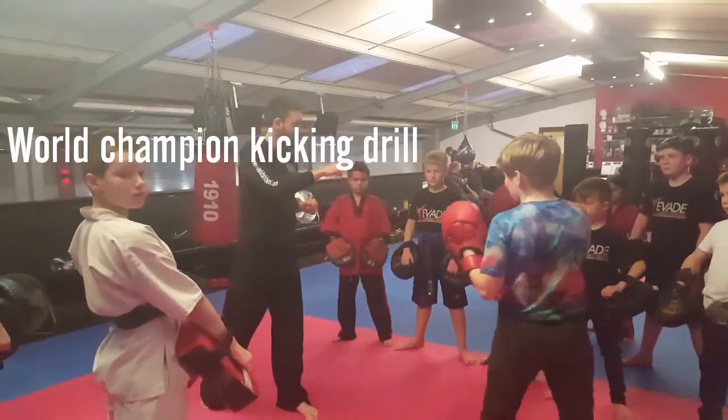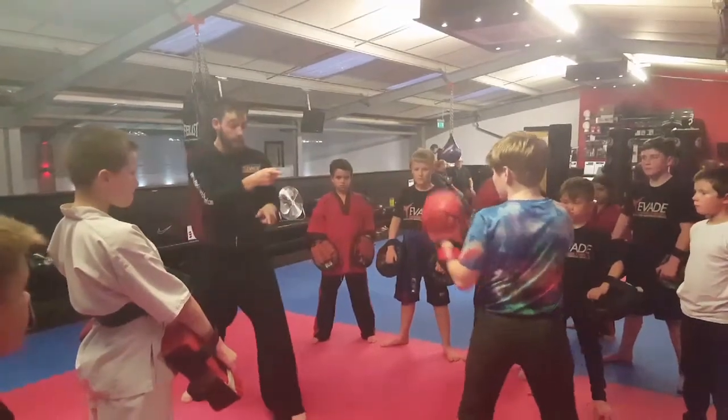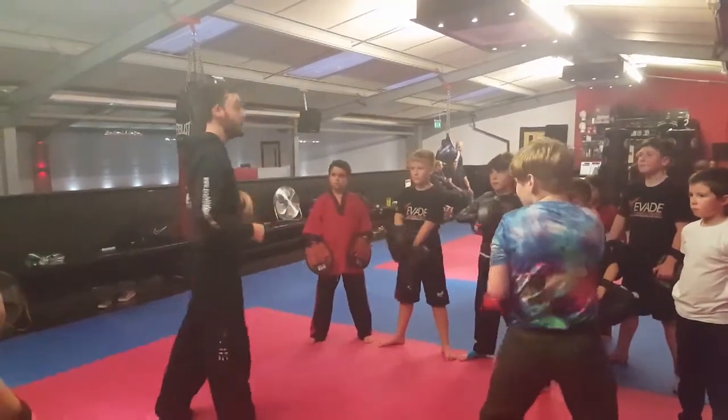What's up guys, welcome to today's video. It's featuring Evade instructor and current world kickboxing champion Jake Johnson, and on the pads is Will Thurlow. This is a little drill that Jake likes to use — he's well known for his kicks: kicking speed, kicking power, and technique is awesome.